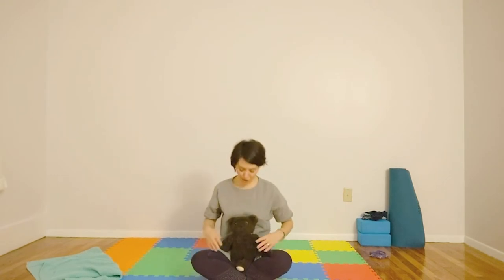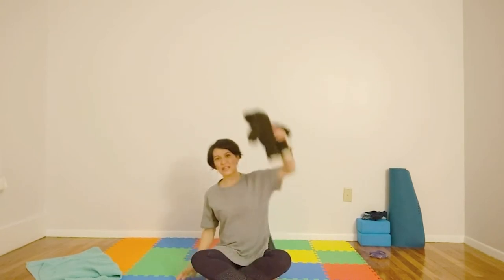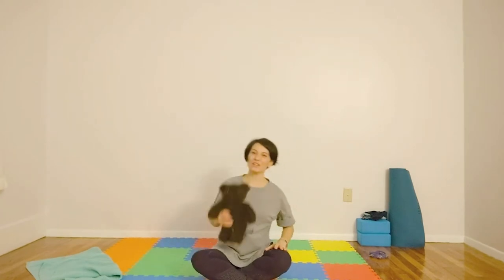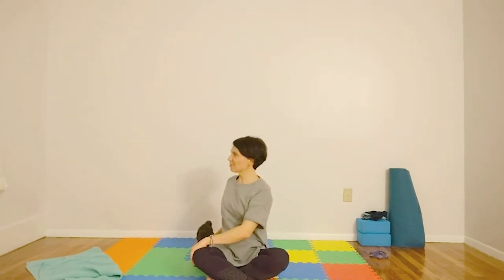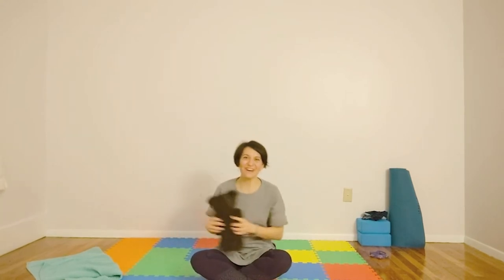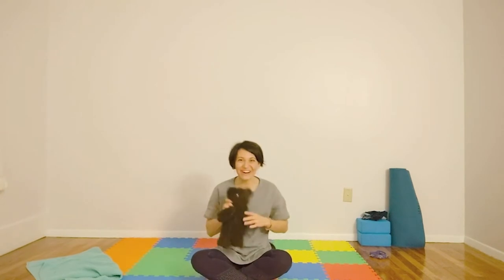Let's do our extend and stretch. You ready, little guy? Extend and stretch. Extend and stretch. Twist and turn. Twist and turn. This is yoga. This is yoga — let's have fun!